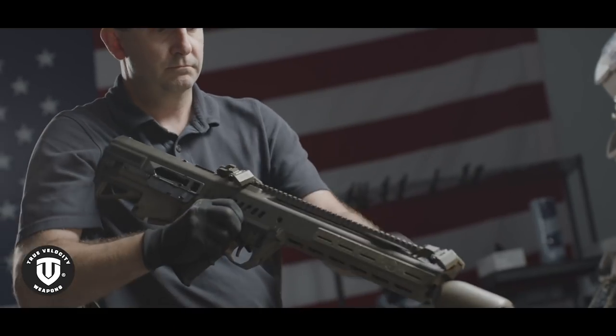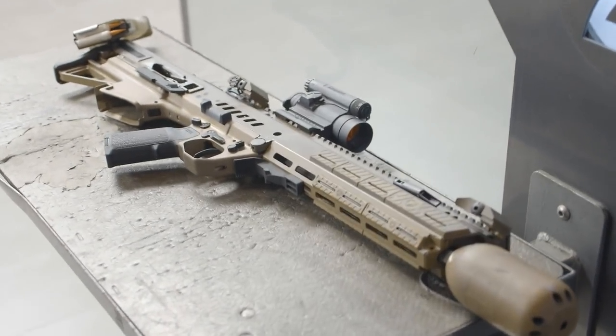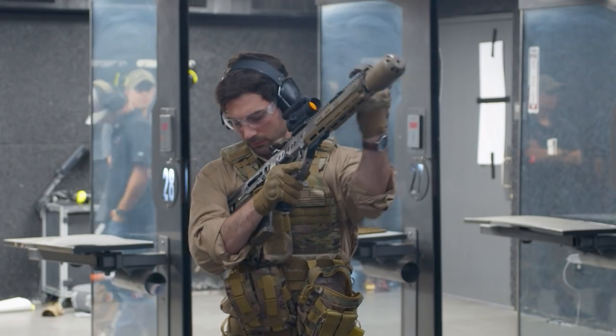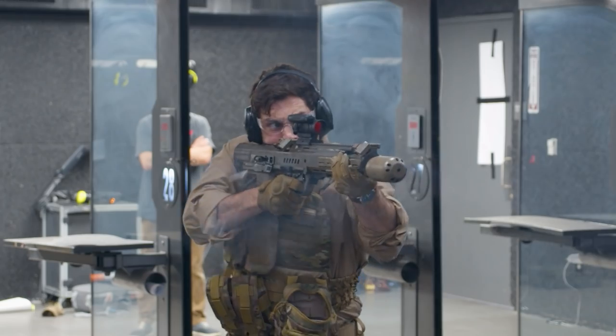Next question: wouldn't the internal recoil mitigation system make the weapon more complicated? The Amicus is like a machine gun in rifle form, so there are some complex pieces, but it's actually incredibly easy to take apart. Disassembly takes about 30 seconds for the average grunt. All you have to do is remove the two takedown pins and the entire operating group slides out of the receiver, making it extremely easy to field strip.